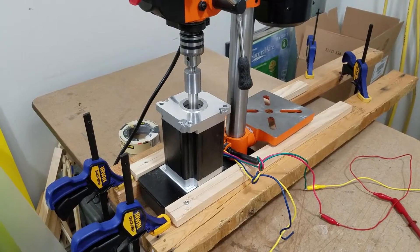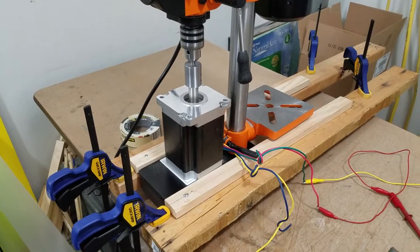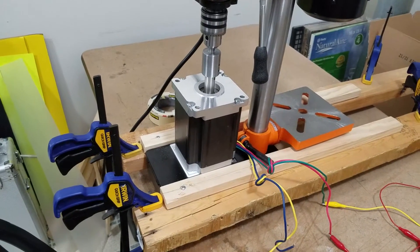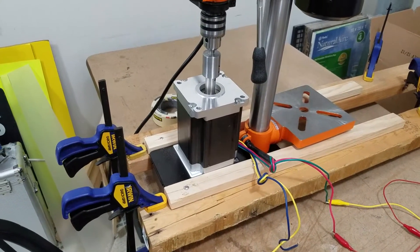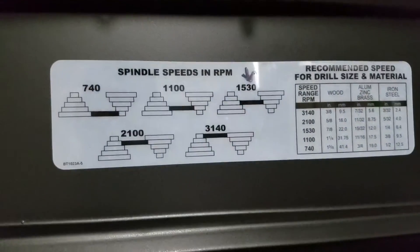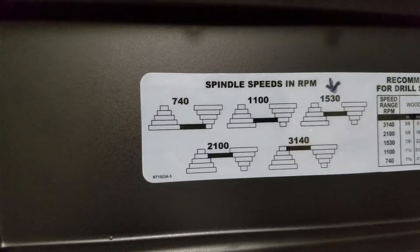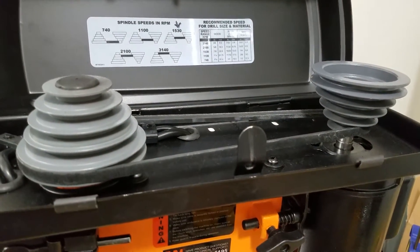First you need to know that I've got it on the lowest possible RPM setting I can do on this particular drill press. It's a small drill press, and the noise you're hearing is from my laundry — our house has two laundry rooms and the larger one I do some of my work in, so that's why you hear the washer and dryer going. Here you can see what the pulleys have to be set at in order to get to 740 RPMs, and I'm bringing it out so you can see that I'm on the 740 RPM setting.